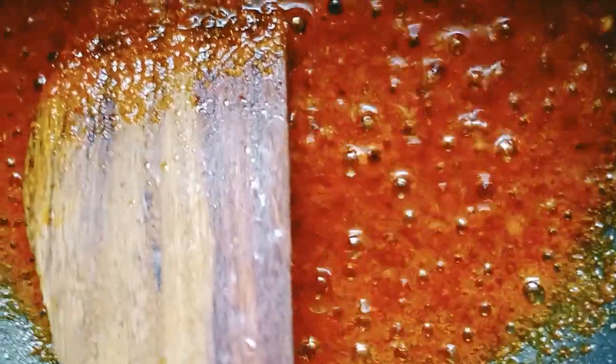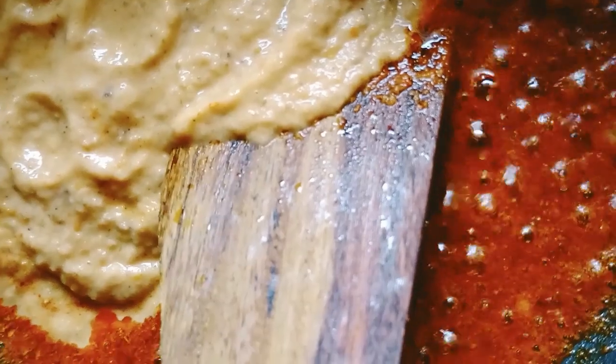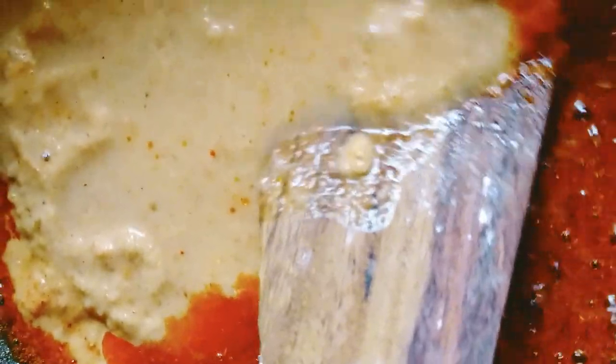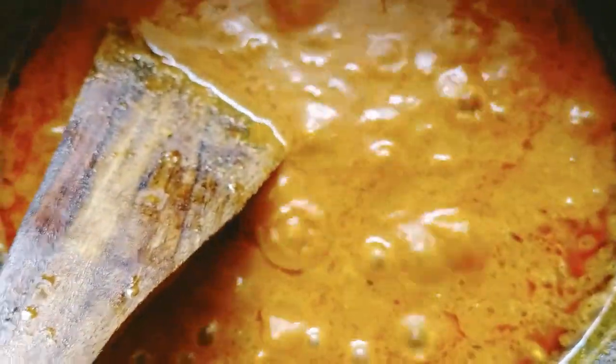We will add the sauce with some water for 2-3 minutes. I will put it in the jar and put it in the oil separately, then add the butter.